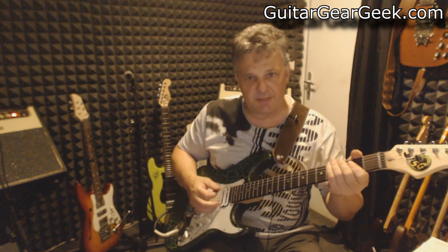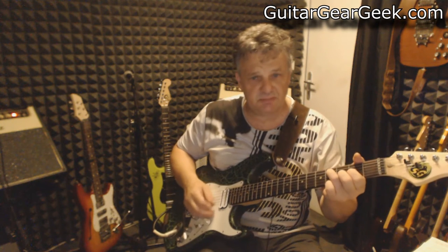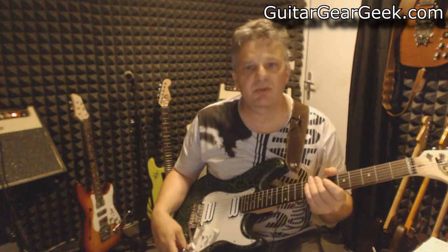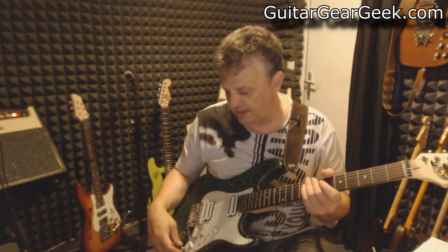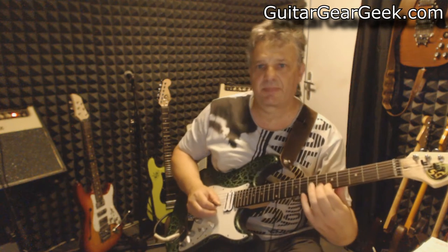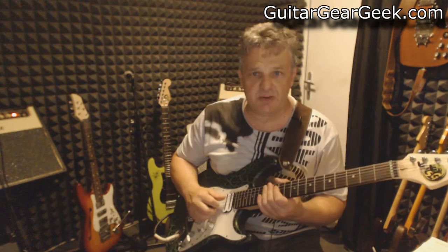The same with the pickups in parallel — mid boost. You can see that it's pretty effective because it's not only a booster but a really powerful EQ. You can fine-tune your tone easily. The outcome is going to be extremely different depending on how you set your effects and the type of pickups you are using.